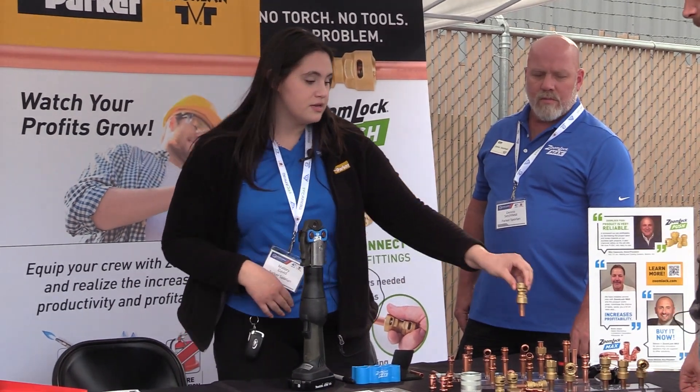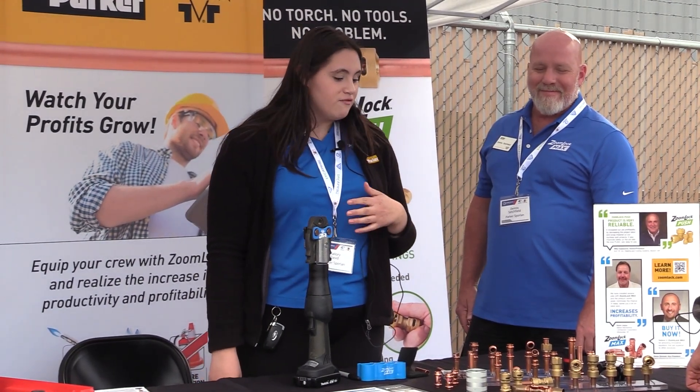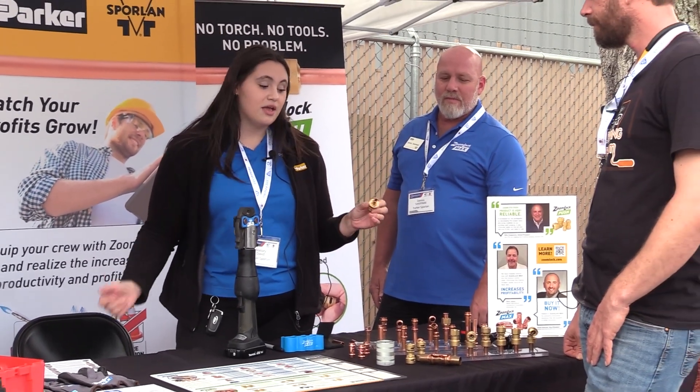ZoomLock Push can withstand up to 870 PSI. We've done extensive pressure testing and honestly the pipe will burst before anything happens to the fitting. So it's impressive for sure.